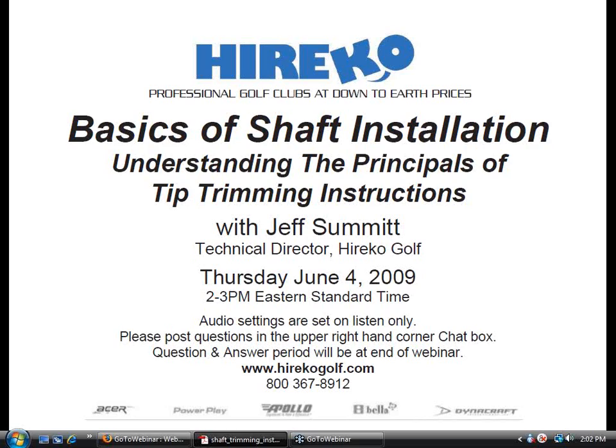Jeff has worked in all facets of club making and repair since 1984 and has devoted the past 20 years to researching, testing, and analyzing thousands of different golf shafts. He has compiled his findings and research into the Dynamic Shaft Fitting Index, which is featured in his book, The Modern Guide to Club Making. This book is the club making industry's go-to textbook for modern club assembly.